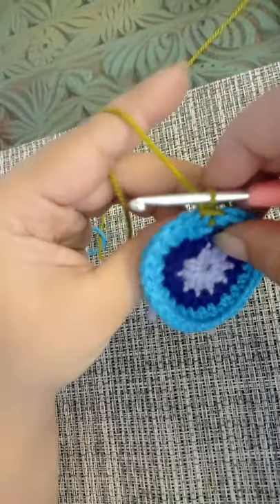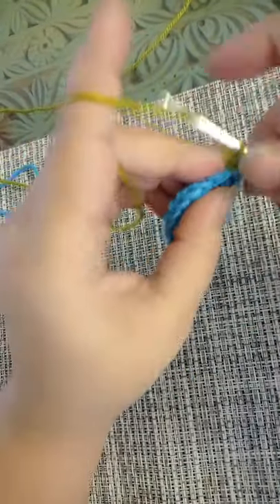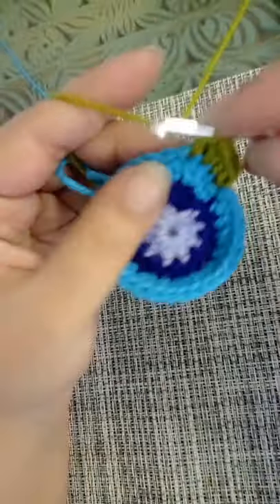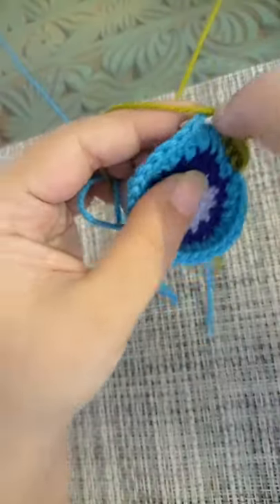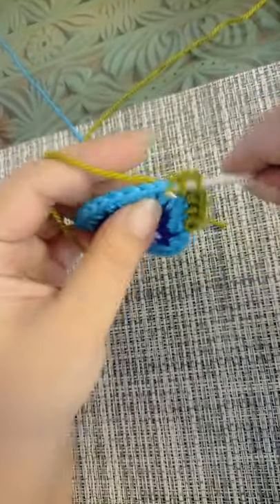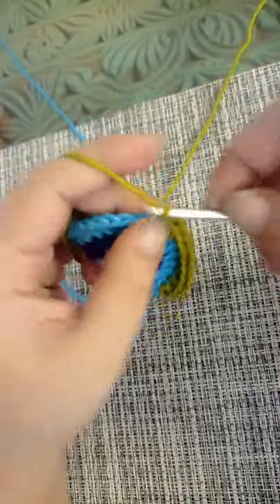Chain one. For round number four you're going to make an increase in every third stitch, so that means you're going to make one half double crochet, then one half double crochet in the second stitch, and then two half doubles in the third. One half double in the next, another half double in the next, and then two half doubles in the next. At the end of round number four we will be left with 40 stitches.